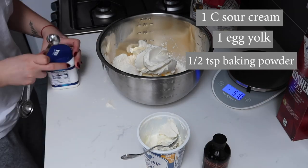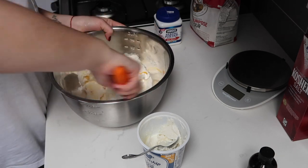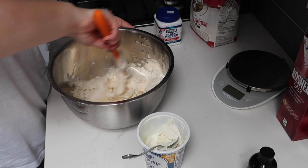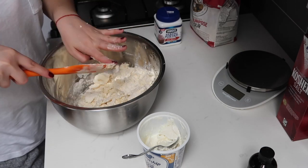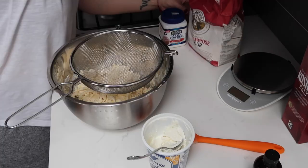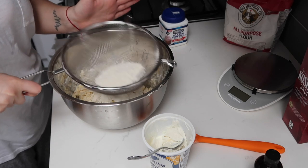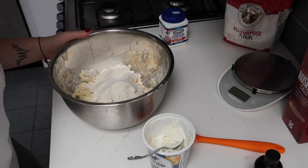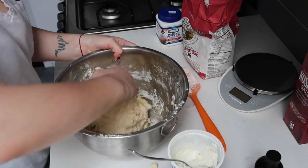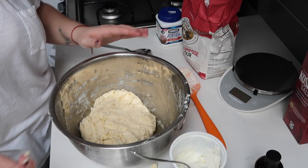Then one egg yolk, half a teaspoon of baking powder, and a teaspoon of vanilla. I'm going to take a rubber spatula and gently start mixing it all in, kind of slicing it in half. My grandma said you can do it with a spoon, a spatula, or two knives. It is important to work really quickly because you don't want to melt the margarine too much. This is a very sticky dough so I'm going to add a little more flour — it might actually be more like three and a half cups of flour in the end depending on your ingredients. Continue mixing until there are no more little crumbs on the bottom. It needs to be fully incorporated.